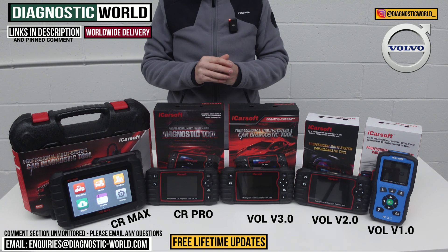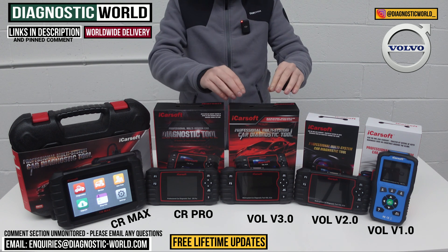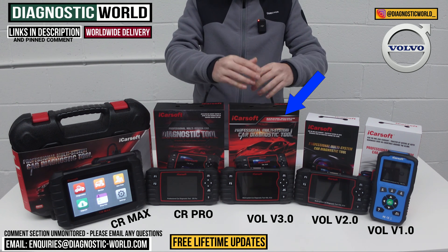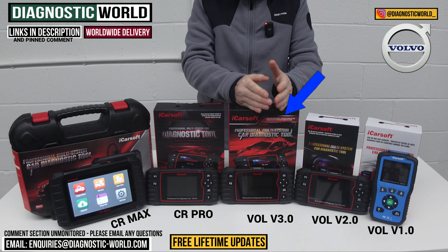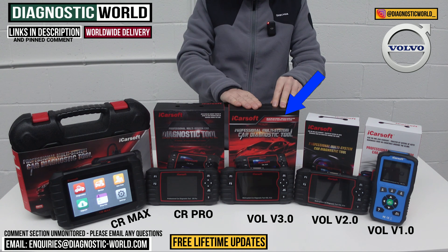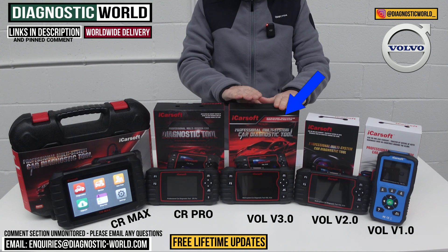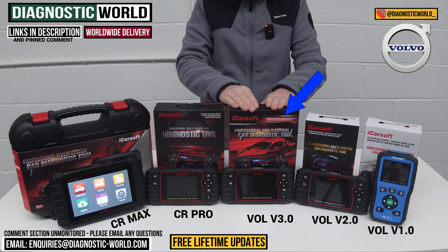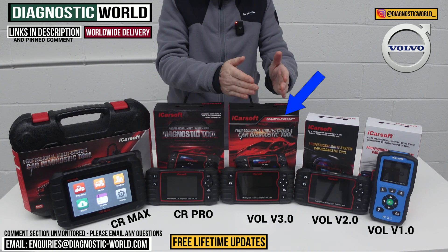I mentioned at the start I'd give my personal recommendation. There are two tools I want to highlight. First is the Vol version 3.0 — it really does pack a great punch. I'd say go for this one if you're looking for a tool that just looks after your Volvo and you're not bothered about other vehicles. It offers a high level of coverage and service functionality and has been a really strong seller. Since it was introduced, sales of the older tools have died down because it's so good. It does cost more than the v1.0 and v2.0, but for the extra you pay, you get a huge improvement in diagnostics and service functions.